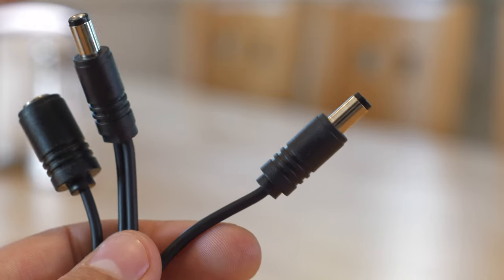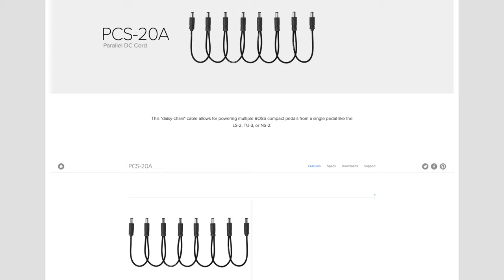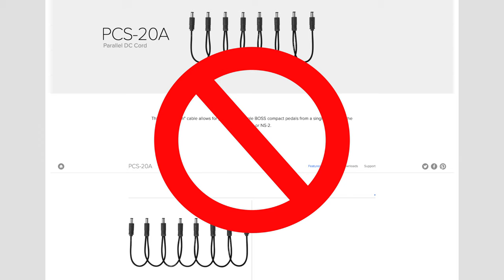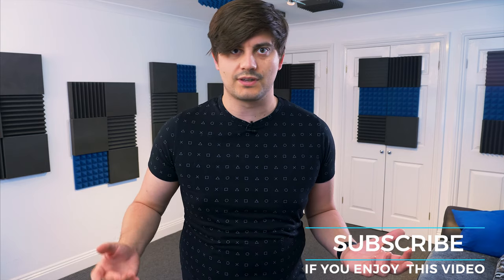To start with, most pedals use these 2.1 millimeter barrel connections. One of the most common ways that you see people powering their pedals is with these daisy chains and a wall wart, but I cannot recommend them for a few reasons. Like Christmas lights, how one LED is connected to the next one — all it takes is one broken wire in that chain and the whole thing doesn't work. Not only is that a really bad idea from having something go wrong, but they also share ground across all of those connections. This can cause a whole load of issues between analog and digital pedals, between drive pedals, some with charge pumps, some without. It's just not worth your time, so we have to look elsewhere.